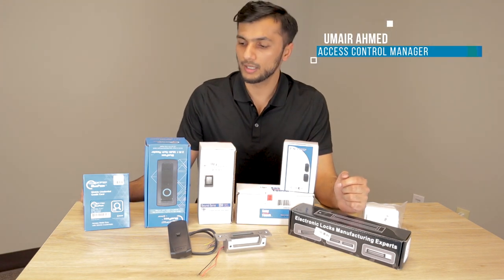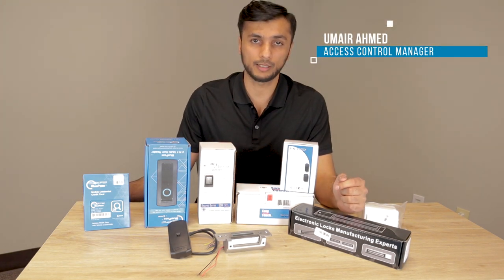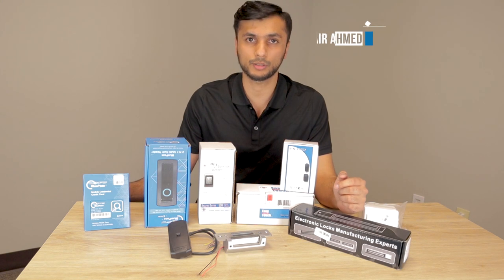Hi, this is Omer with Nelly Security. Since our last video, we've now added a couple more products to our access control line.